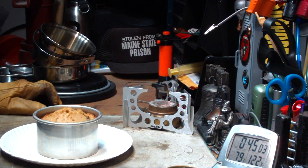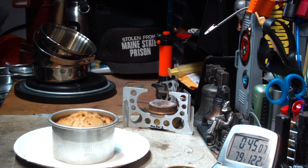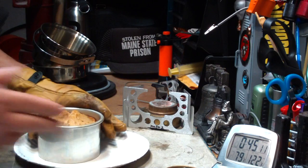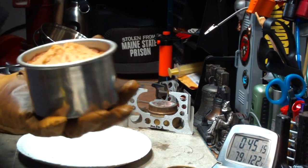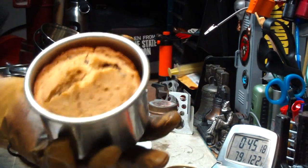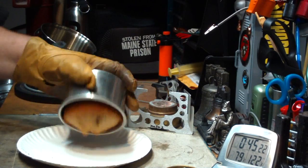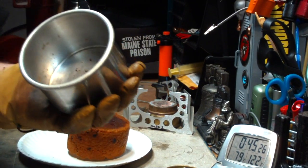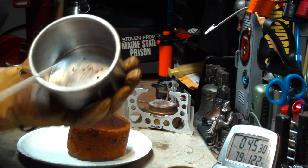I've let this set for a couple of minutes, which, believe me, wasn't an easy thing to do. The smell in here is great. It looks like it's pulled away from the sides, which is what we want it to do. Let's see what happens when I go to dump it out. There we go, right out. That piece you see there, I think, is a chocolate chip.